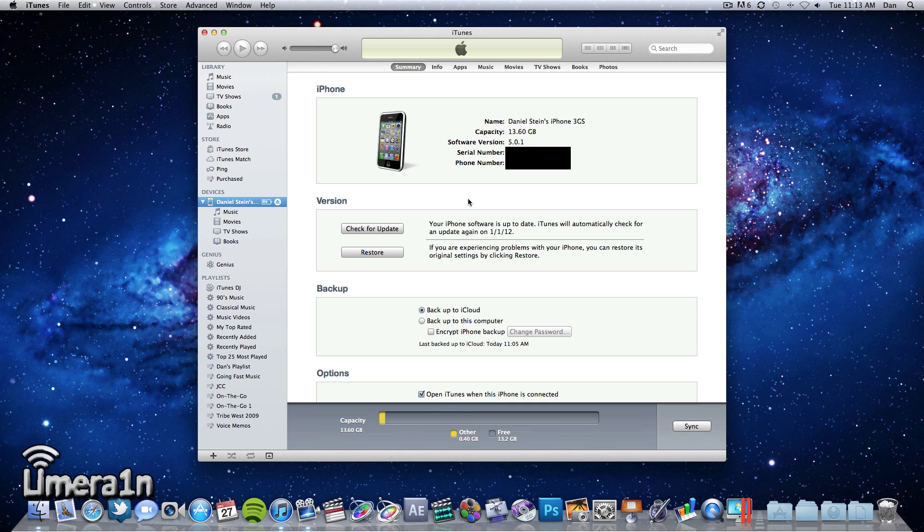The wait is finally over. For those of you who have an iPhone 4 or 3GS, the iPod Touch 3G or 4G, or the iPad 1, you can finally jailbreak iOS 5.0.1 fully untethered. This will still not work with the iPad 2 or iPhone 4S as they are A5 devices.